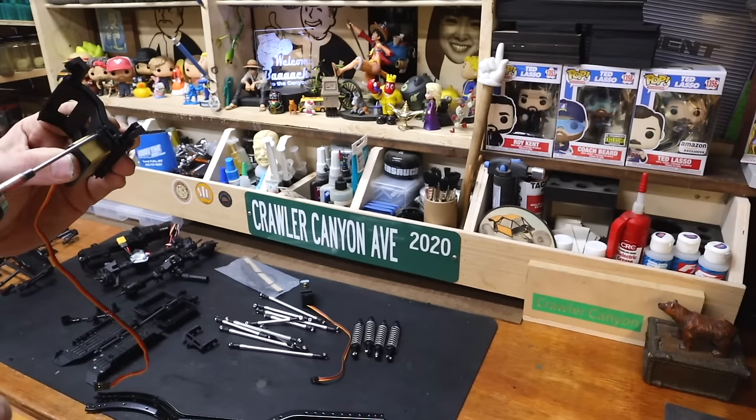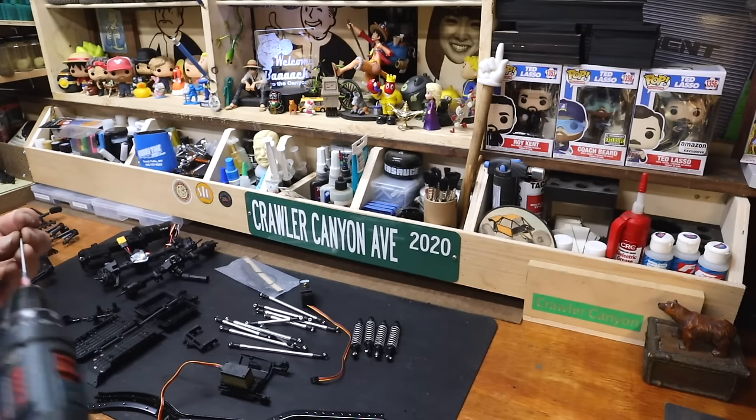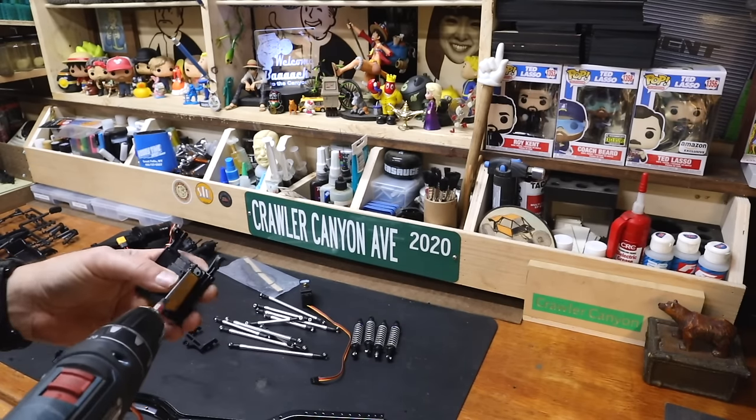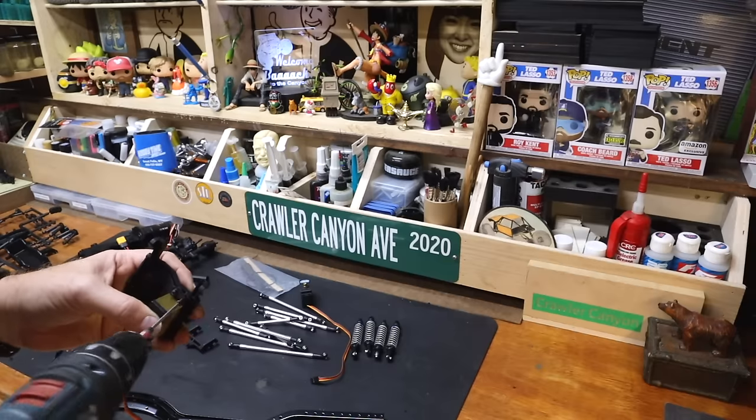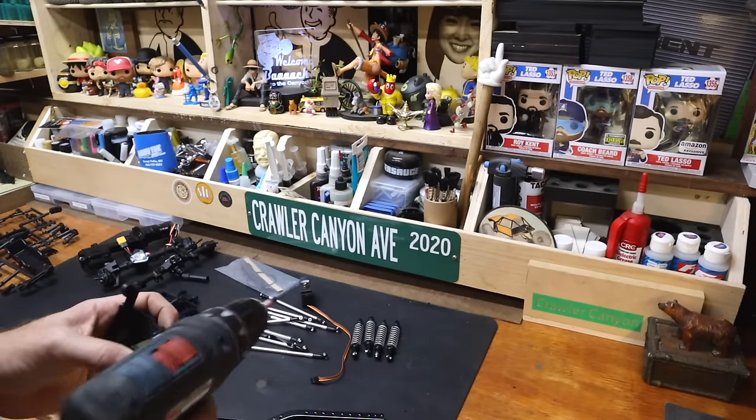Because this is the GS02F with a very forward motor orientation, the servo tray is again very, very bespoke-ified. You cannot change this out for anything else because on the side that is not the servo is the big groove where the motor sits.